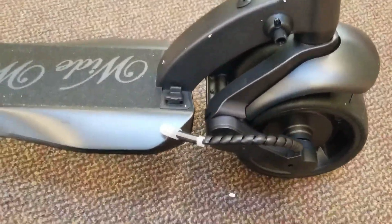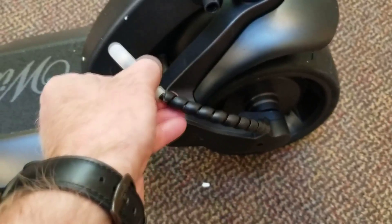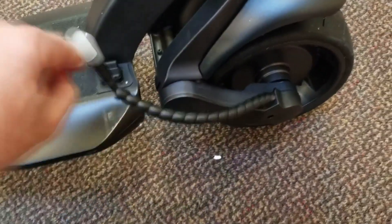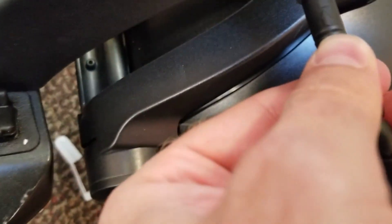First thing we're gonna do is take this connector from the front wheel and plug it in right there. We'll take off this, probably do a better job with two hands. You'll see an arrow there — line it up with the arrow right here, and push it in hard.